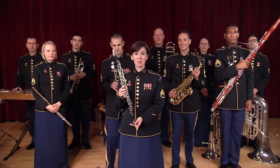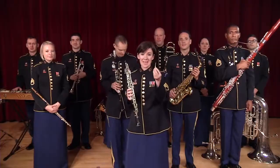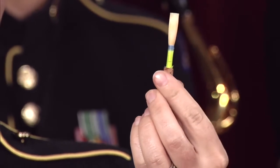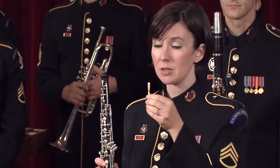As you can see, it looks very similar to the clarinet, but with one crucial difference. The oboe uses this — a double reed, which is two pieces of cane tied together. When I blow air into the reed, the two pieces of cane vibrate together to make a sound.